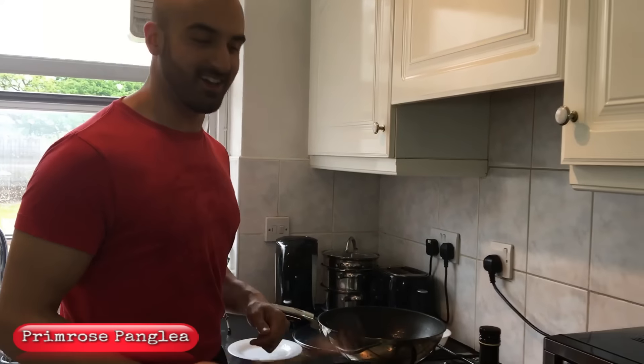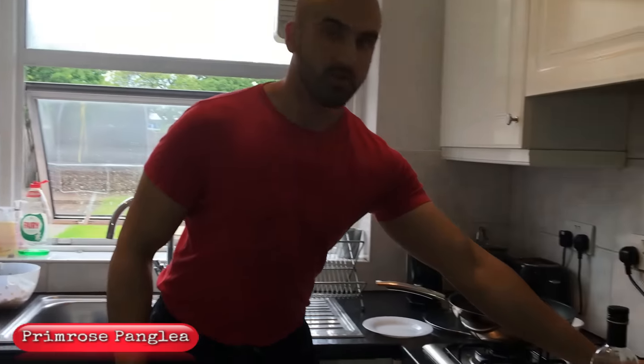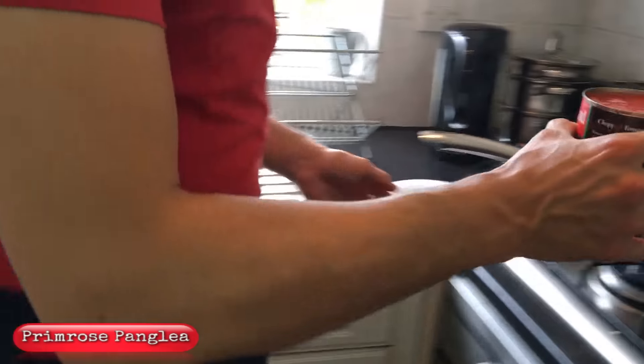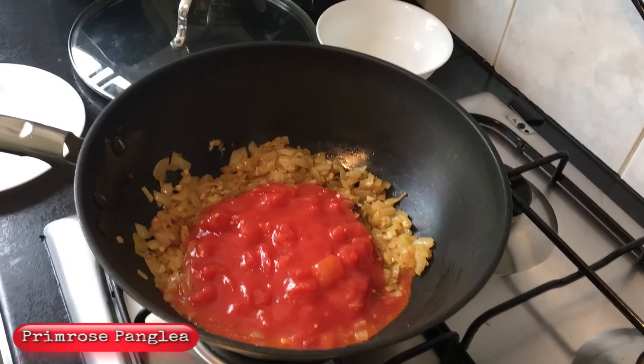Or if Airbnb turns out to be expensive, we might do a house swap — where people come and stay in your house and you go and stay in theirs. I never knew about that! I'm very good at saving money — I'd rather have more experiences than just luxury.